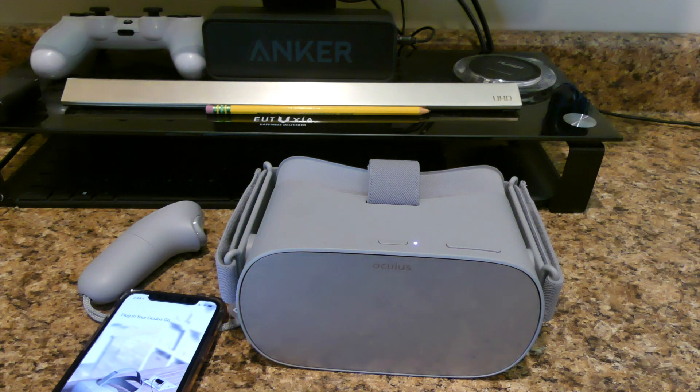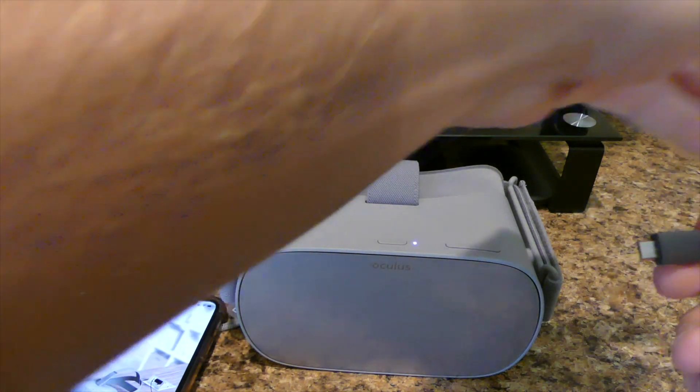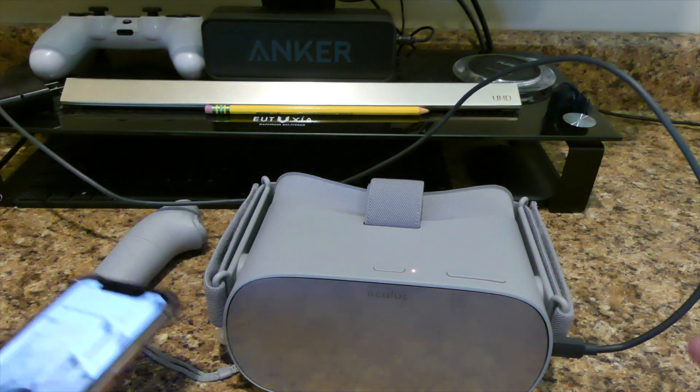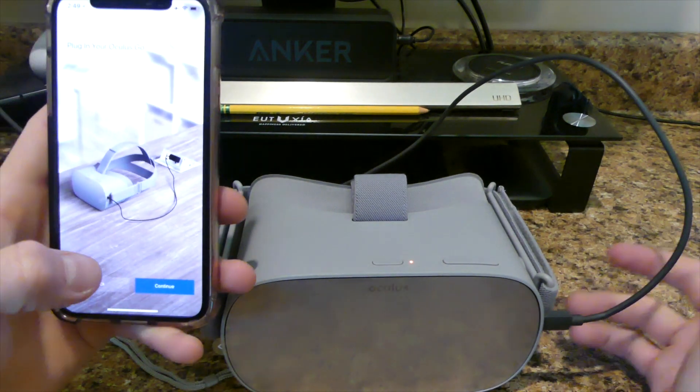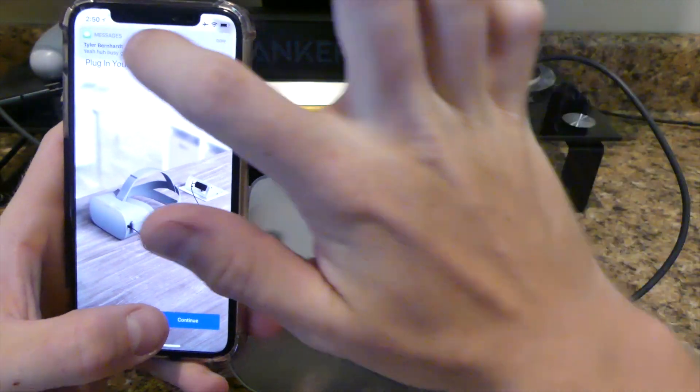So basically I haven't messed around with this too much, obviously. But first impressions: really, really, really nice. I like everything about it so far. It's nice and clean. I don't have any complaints with what's going on with this thing. It is decently heavy-ish — it's not severely heavy to where it's going to hurt your face, but it has some weight to it.